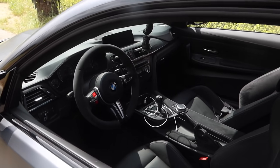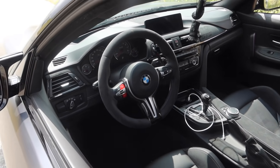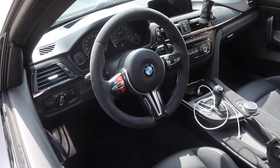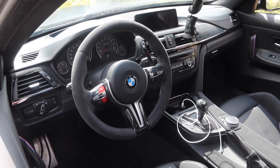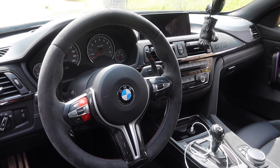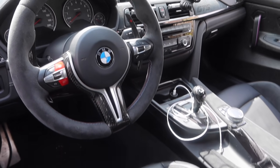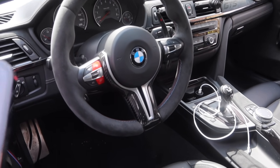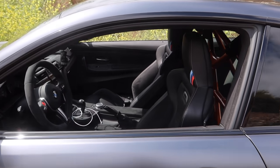Moving into the interior of the car - we have the paddle shifters, the gear cover, the M1/M2 buttons, the start/stop, the shift console, the e-brake, and the steering wheel trim. Paddle shifters were $380, the gear cover was $150, the M1/M2 was $40, the start/stop button was $30, the shift console was $165, the e-brake was $95, the carbon fiber steering wheel trim was $280. That totaled out to $1,140 just on the interior, and there are still more interior mods to do.